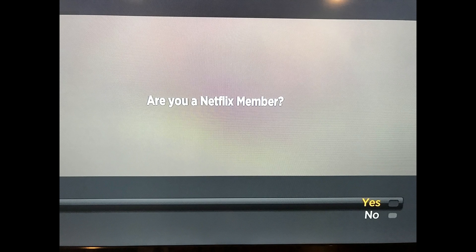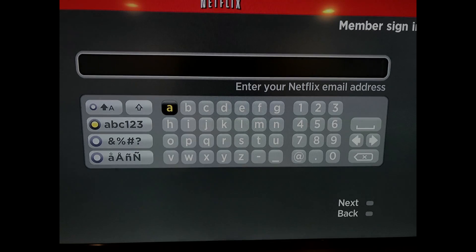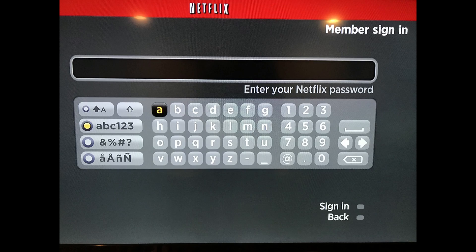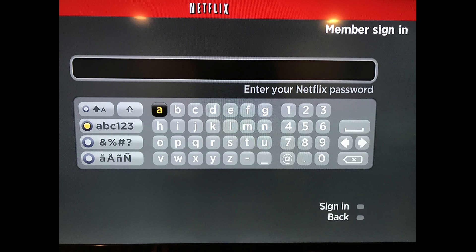Step 5: Launch the Netflix app from the Roku home screen. Step 6: Select Yes when a window appears asking if you're a Netflix member. Step 7: Enter your Netflix member name when prompted, and then choose Next. Step 8: Enter your Netflix member password on the next screen when prompted, and then choose Next.